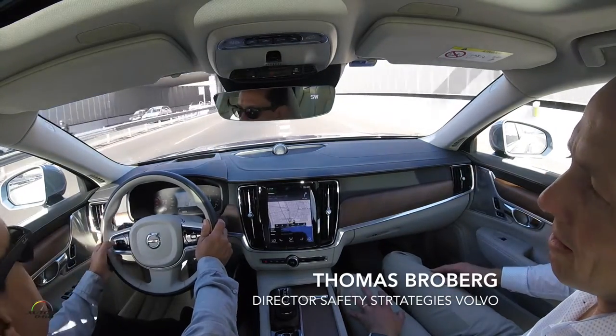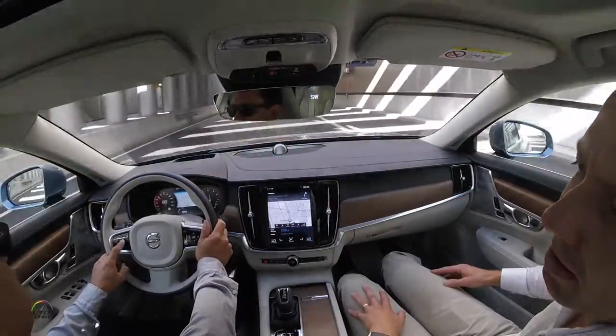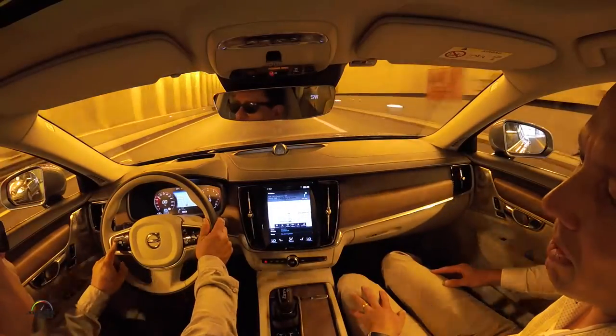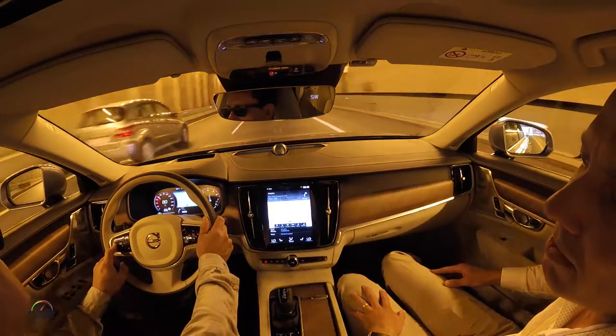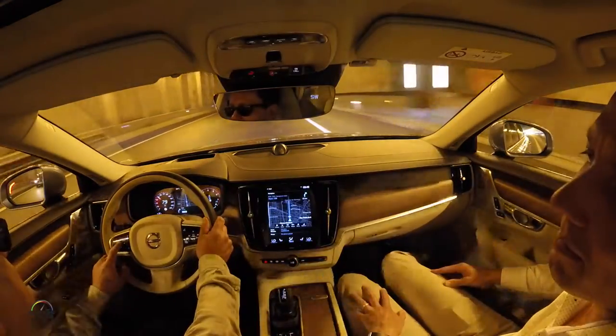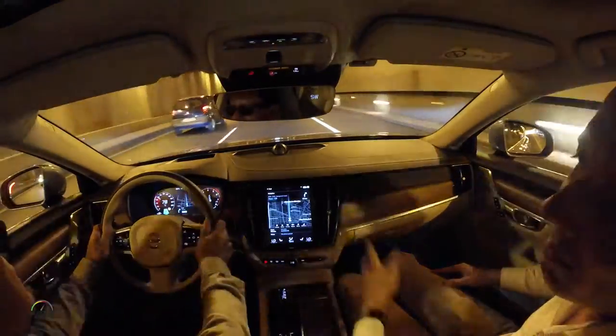To set the pilot assist, we just press here, then press right to engage it, and we use those buttons to toggle between adaptive cruise and pilot assist. That's adaptive cruise and that's pilot assist — just select it.